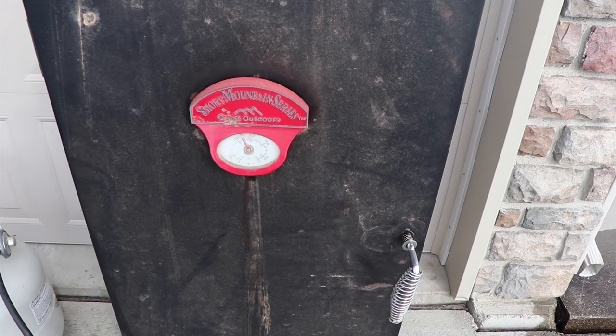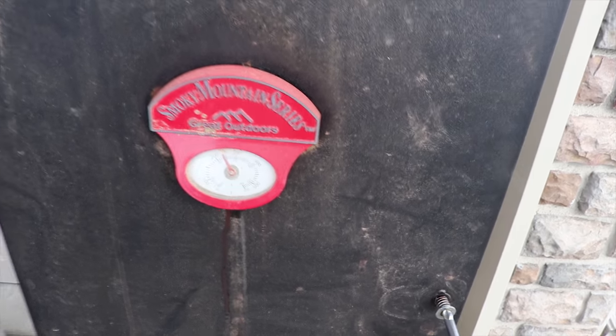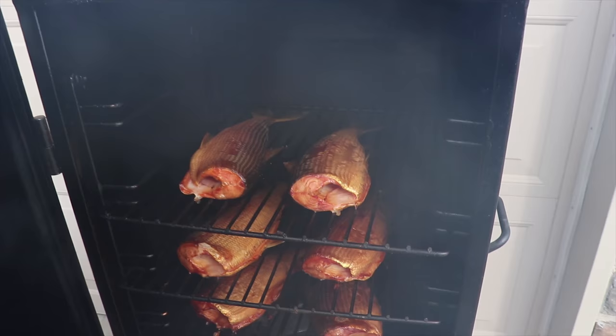I'm about two, two and a half hours in. The temperature has crept up just a little bit to about 230. We'll give them another shot.